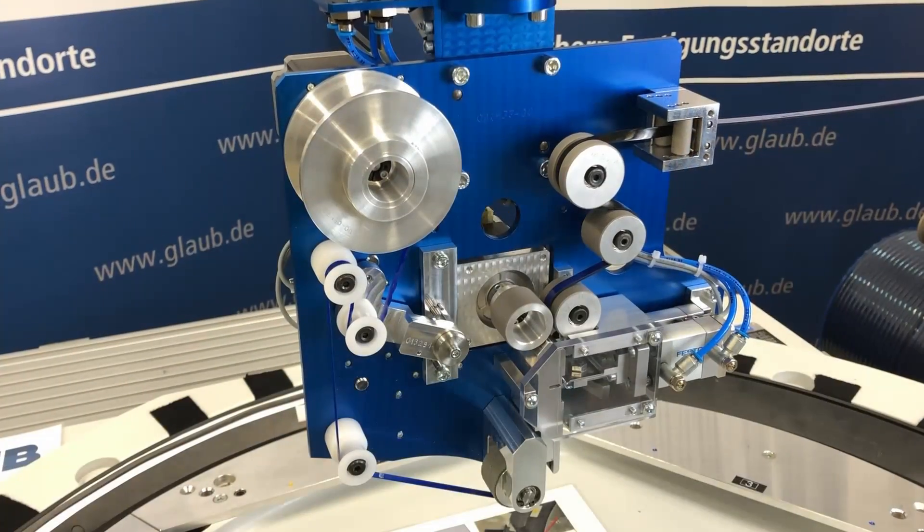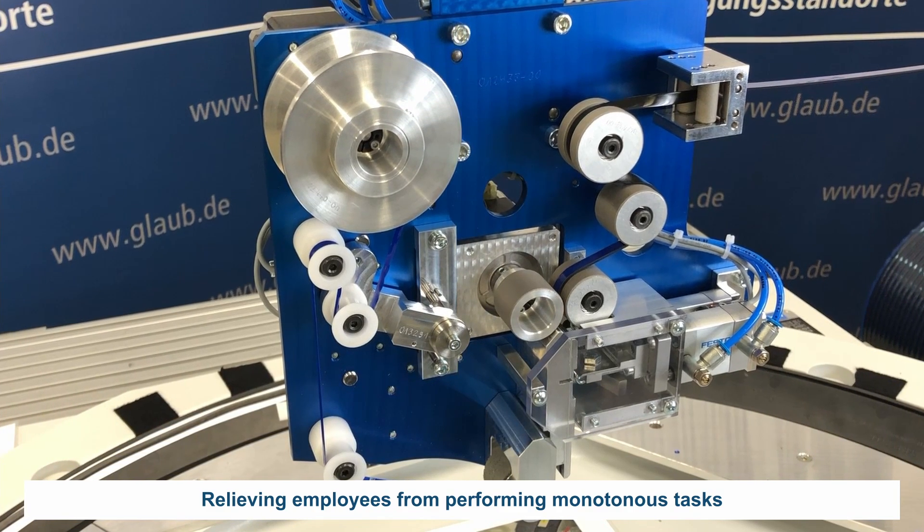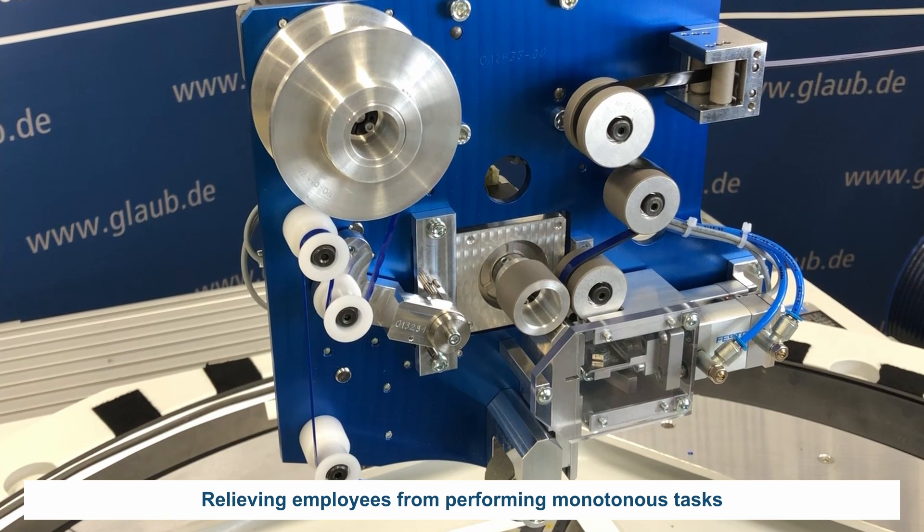The robotic applying process not only relieves your employees from performing monotonous tasks, but also increases repeatability with less time spent on applying.